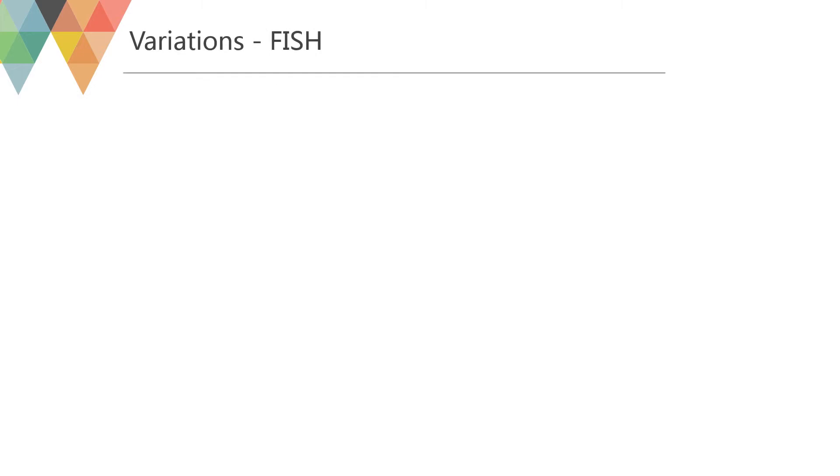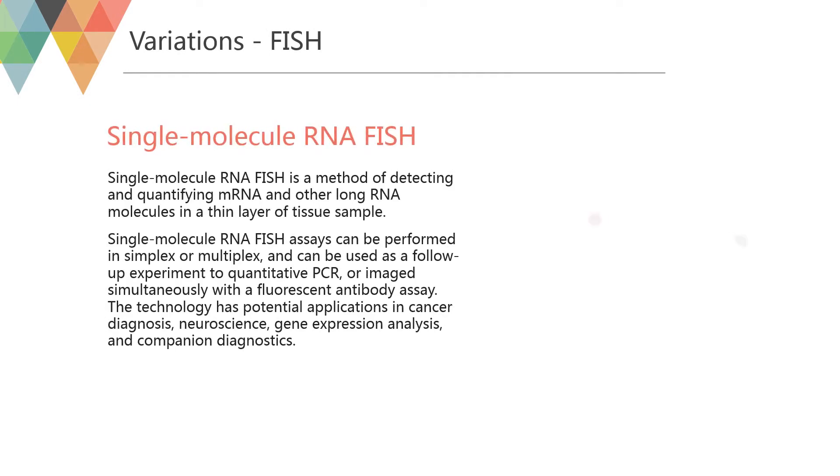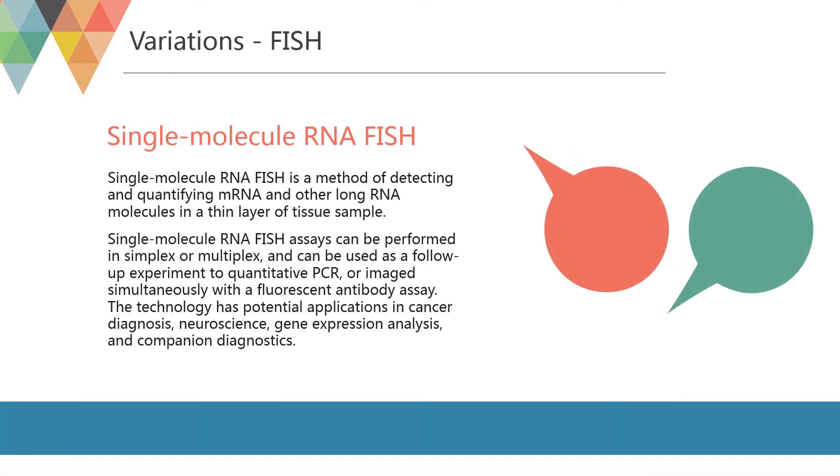Single-molecule RNA FISH, also known as Stellaris RNA FISH, is a method of detecting and quantifying mRNA and other long RNA molecules in a thin layer of tissue sample. Single-molecule RNA FISH assays can be performed in simplex or multiplex, and can be used as a follow-up experiment to quantitative PCR, or imaged simultaneously with a fluorescent antibody assay. The technology has potential applications in cancer diagnosis, neuroscience, gene expression analysis, and companion diagnostics.